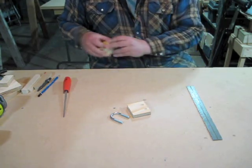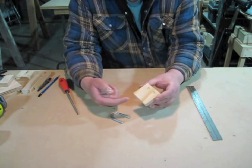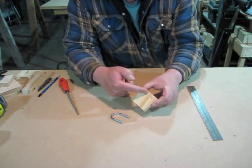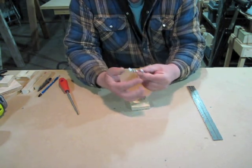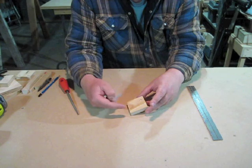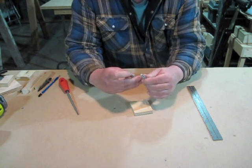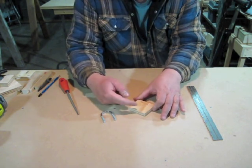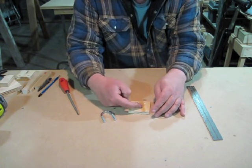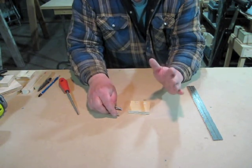That looks pretty good. This other piece gets the holes for the U-bolt. I'm going to mark them three-quarters of an inch up from this edge — the other edge from where the screw holes are. The U-bolt measures inch and a half from outside to outside, and this piece is two and a half inches wide, so there'll be a half inch of space on each side. The U-bolt is quarter inch thick so I'll add another eighth, making the holes five-eighths of an inch in from each side. I'll drill five-sixteenths holes so it doesn't bind.